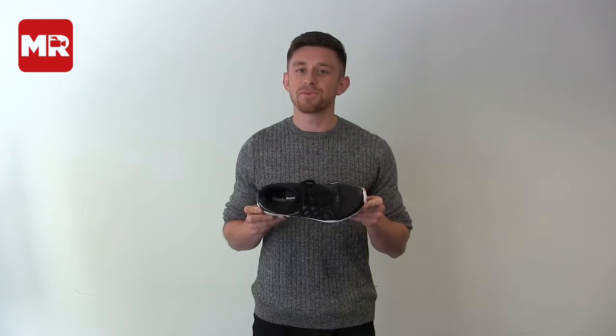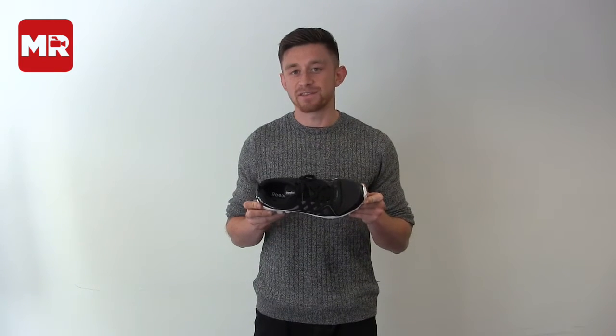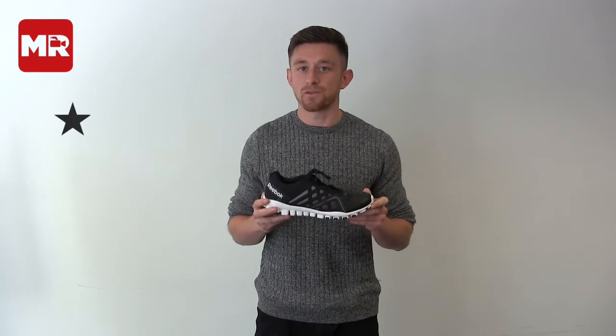The upper is nice and breathable, but it does fit quite snug, so it's best to try before you buy. For its quality and durability, the Reebok gets four stars.